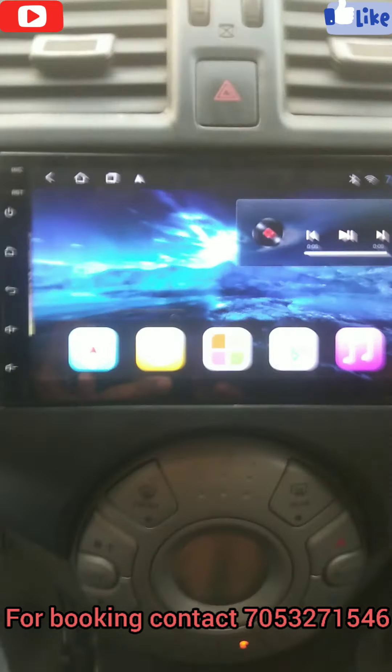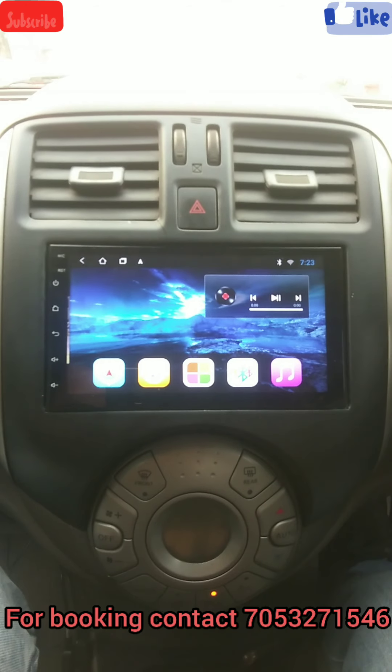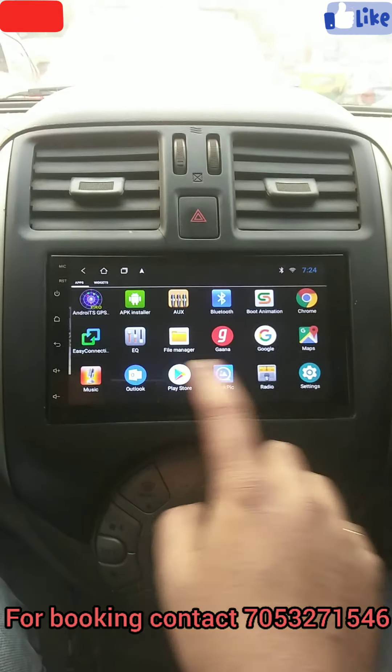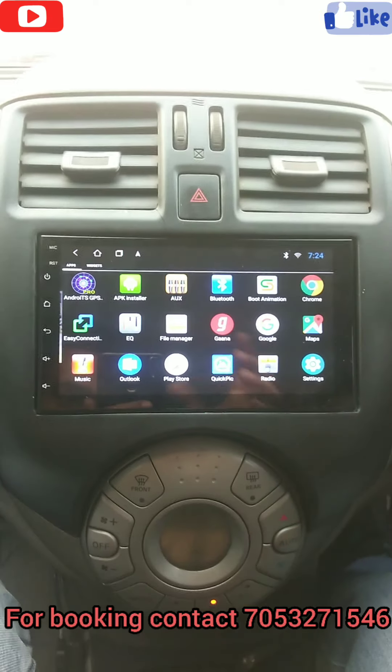Hello guys, this is Sachin. Today I am sitting in Nishan Sunny's car. You can see it's a 7-inch Universal Android stereo. I will show you all the applications, functions, features, and how it works. You can see everything is the same as a mobile phone.